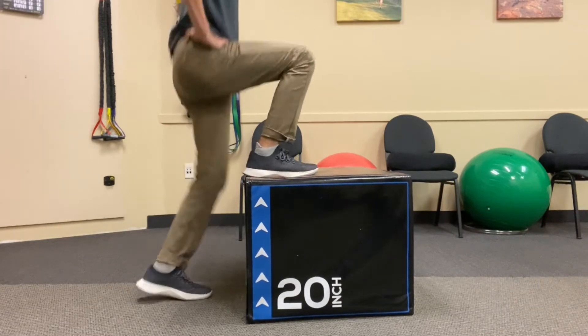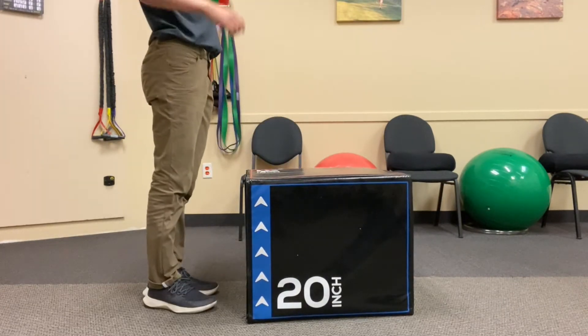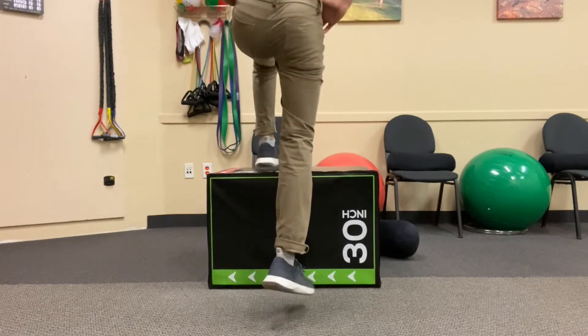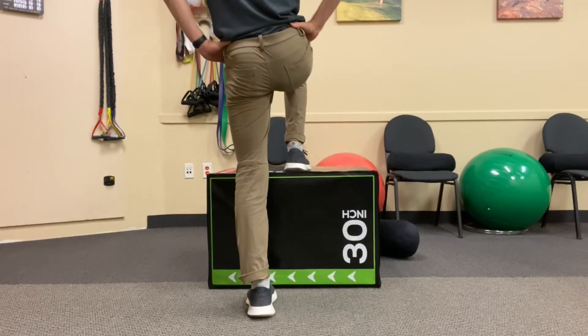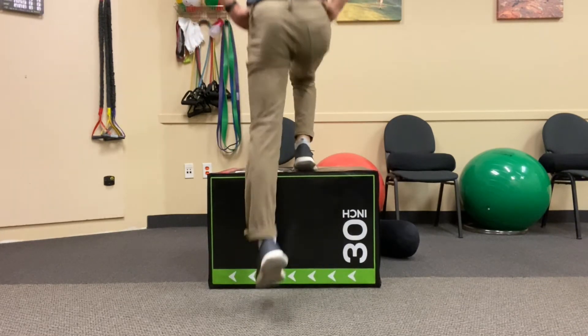Your other leg is going to stay straight on the ground. You're going to stand nice and tall. From this position with your hands on your hips or at your sides, you're just going to jump straight up and down. The goal with this is to try to just be quick off your feet, minimizing contact time with the ground, basically jumping up right when you feel yourself land again.